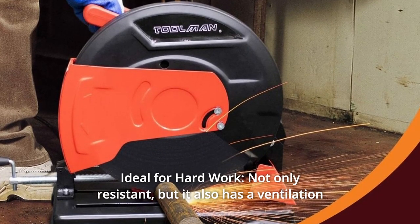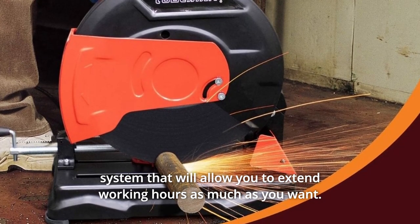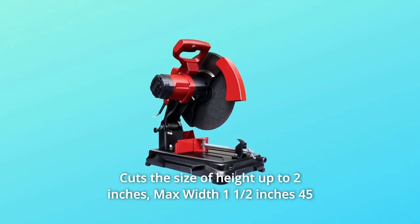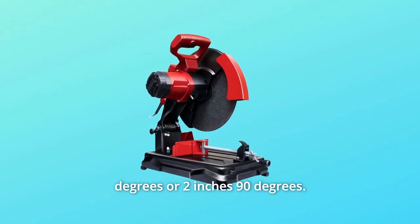Number 8: Ideal for hard work — not only resistant, but it also has a ventilation system that will allow you to extend working hours as much as you want. Number 9: Cuts height up to 2 inches. Max width 1.5 inches at 45 degrees, or 2 inches at 90 degrees.